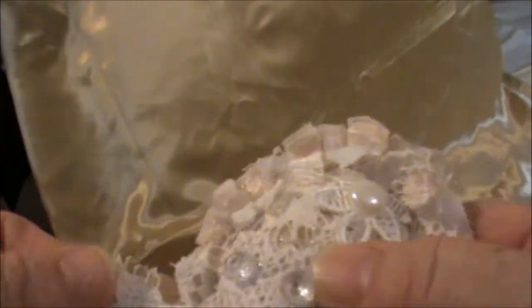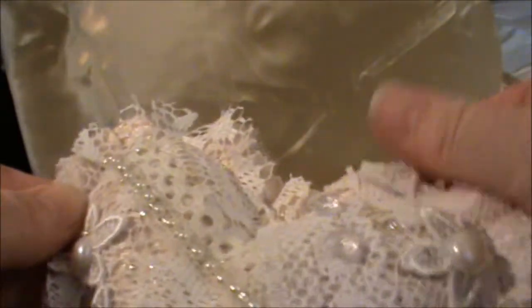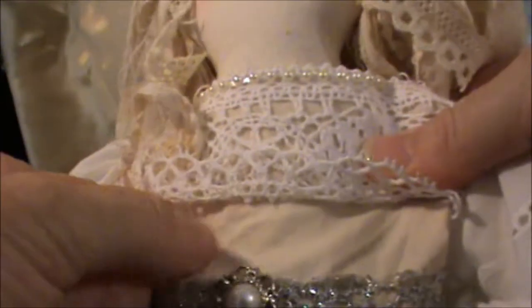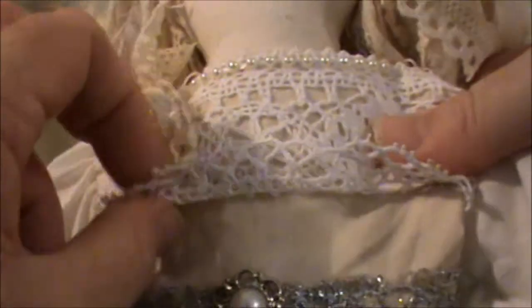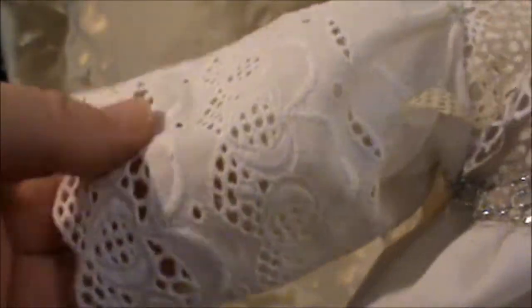I had to do all this by hand because my sewing machine decided not to work after sewing her body. So I was quite happy — at least I got her body sewn together with a nice tight stitch. And this is her dress. It's like a calico cotton for the top part of her dress with a wide lace over it, and a little bit of pearl trim around the neckline.